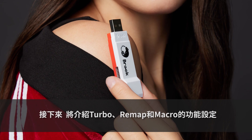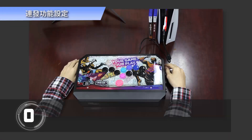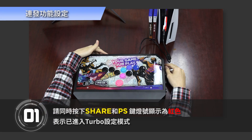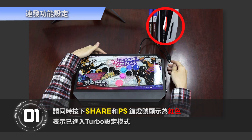Next, we will introduce the settings for Turbo, Remap, and Macro functions. Step 1: Press Share and PS buttons at the same time. The light will display red, indicating that Turbo setting mode has been entered.